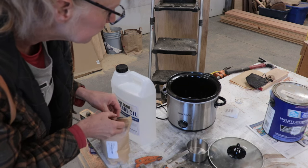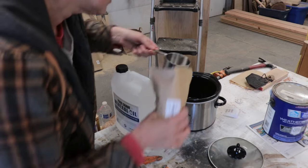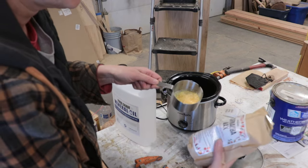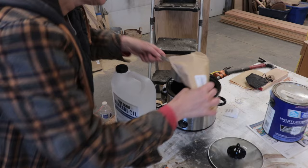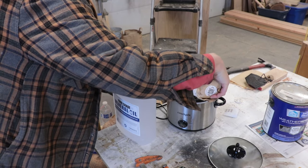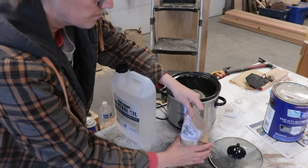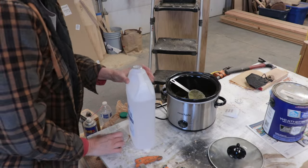I'm just going to put it in this crock pot. It looks like little chips — it says it's food grade flakes! That's what it is. We'll put one part wax and four of these.